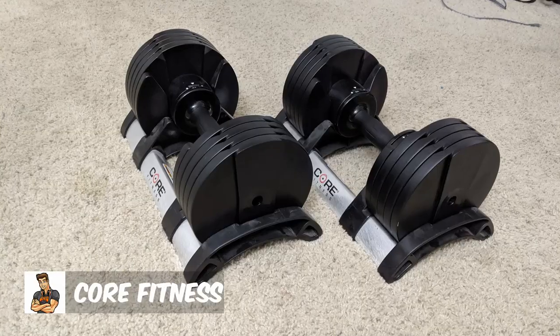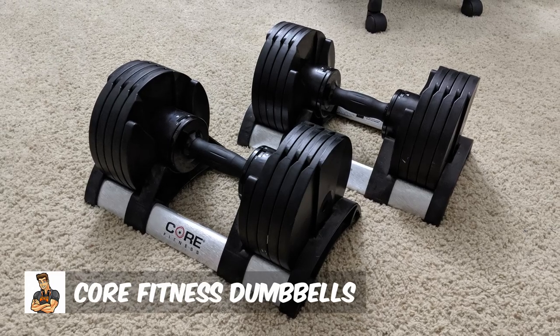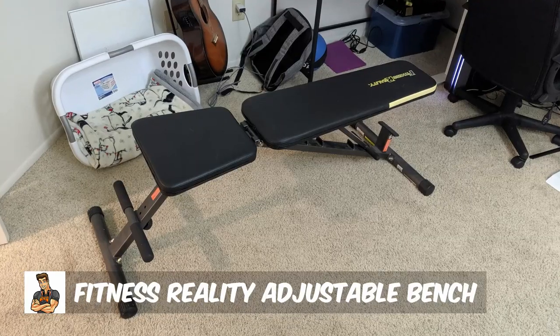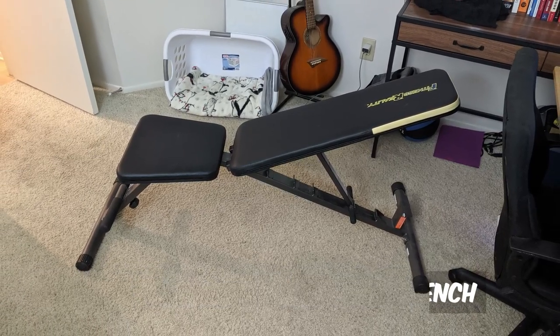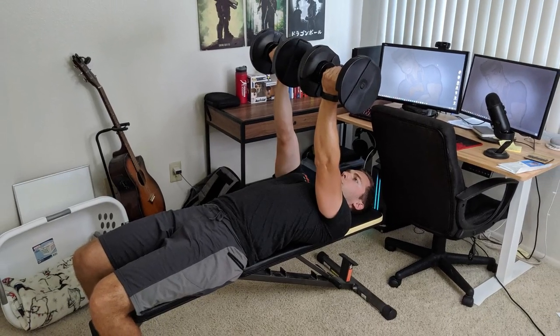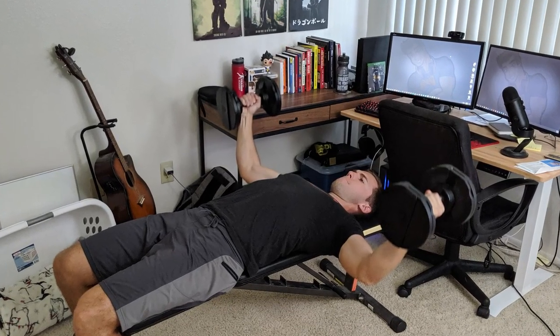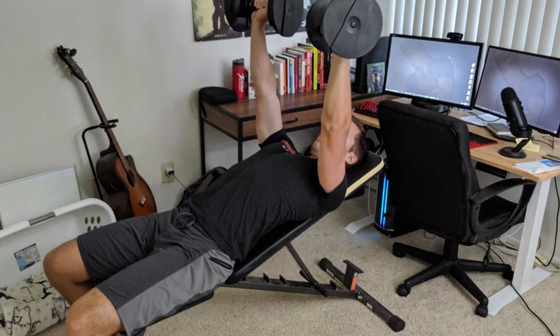To demonstrate each exercise, I will be using the Core Fitness dumbbells along with the Fitness Reality adjustable bench. So if you need some equipment, please check out the reviews to both of the items in the description below. We're going to work our way from exercise number five to number one, number one being the best. So let's jump into exercise number five, which is the reverse chest press.